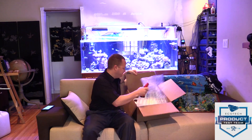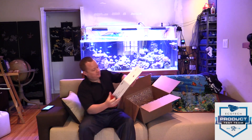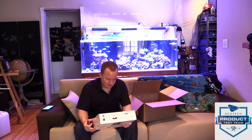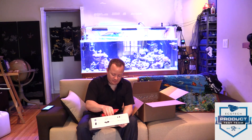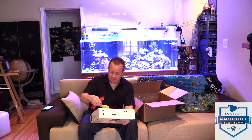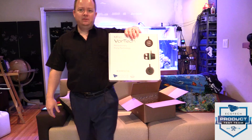Nice bubble wrap job. There's a note here from Ecotech Marine with somebody's personal contact information — if I have any questions, give them a call. That's pretty slick, a nice benefit of being on the product testing team. And here we go.